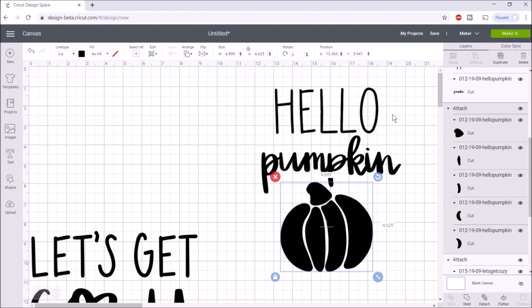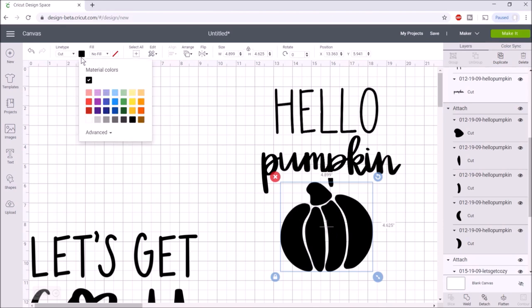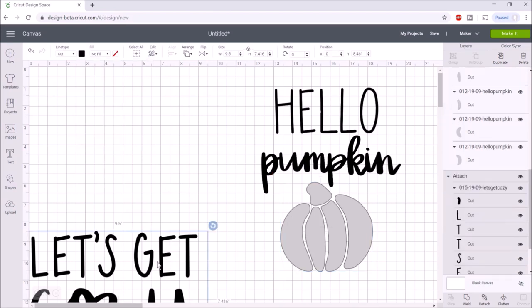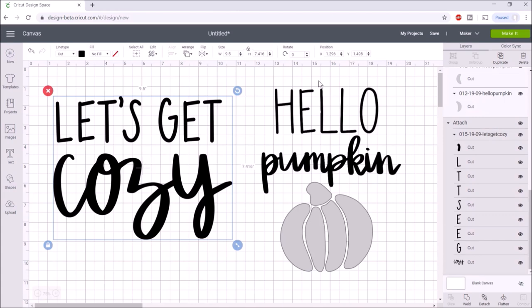Since we want the pumpkin done with a different type of vinyl, we'll want to make it a different color — otherwise it will put everything on the same mat. Since it's not going to be a solid color and we don't have a buffalo check pattern in Design Space, I'll just change it to a different color so it puts it on a different mat. Now we're ready to click 'make it.'